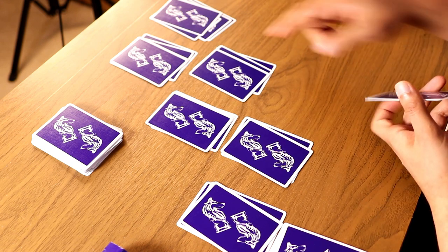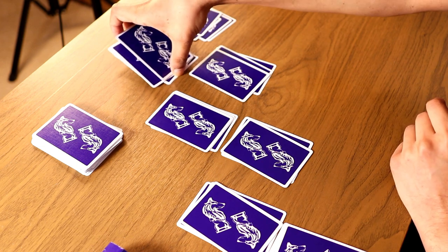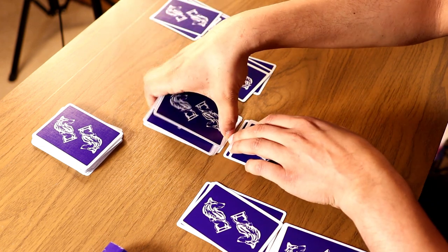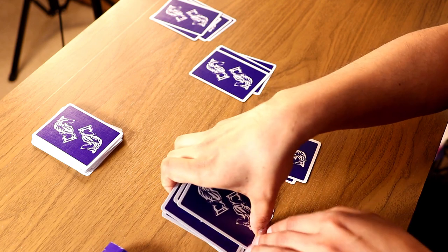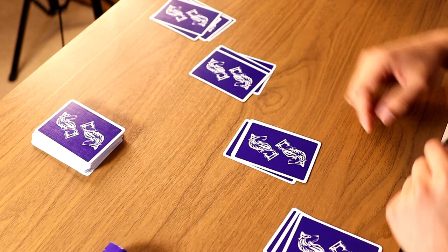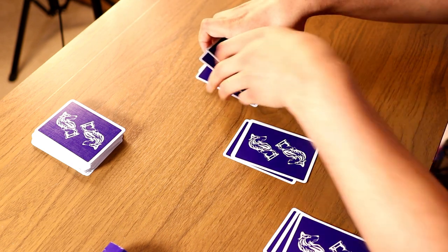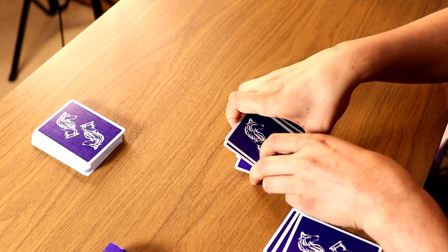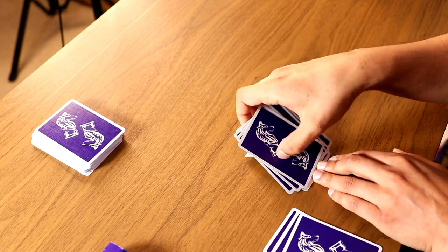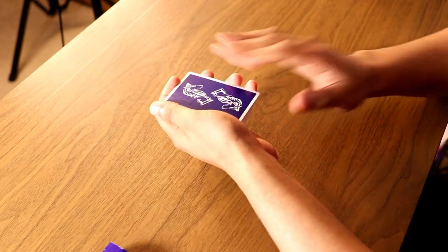We pick up pile 3 and continue down the diagonal, picking up each card along the way. Once all of those are picked up, put that on top. Then for pile number 4, we pick it up diagonally as well, collecting each card. Once everything is picked up, put it all together into one deck.